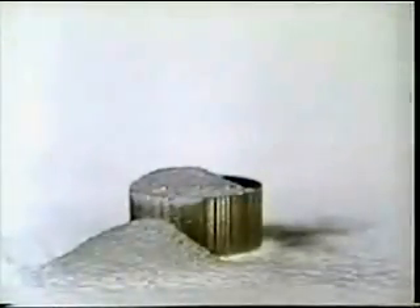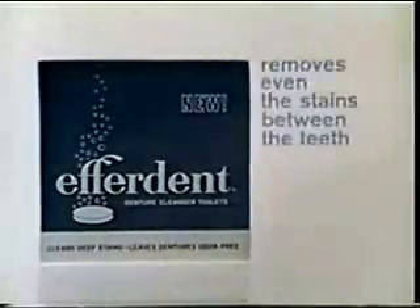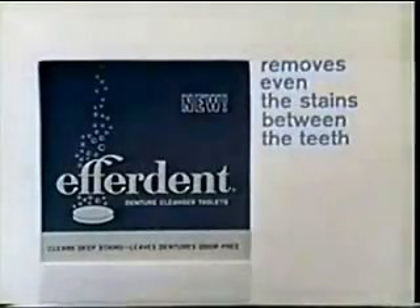This is the old-fashioned form of denture cleansers. This is the modern form: a concentrated tablet. It's called Everdent, and it removes even stubborn stains between teeth in minutes.